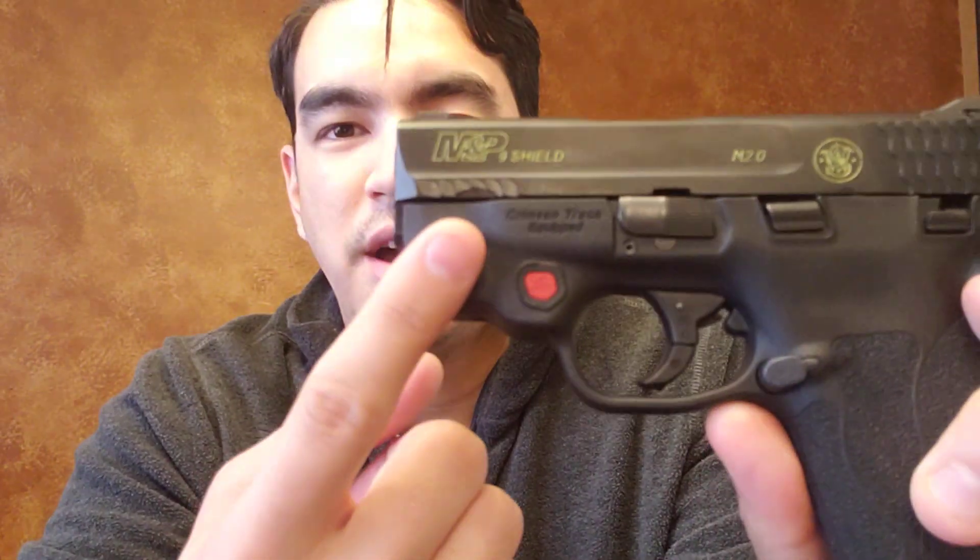The slide release is of course really small too. This particular gun is unusually stiff with the slide release when you have an empty magazine — very hard to get down — but with a loaded magazine it works just like any other. The takedown tab is right there. The serrations feel a little slick to me; that fish-scale pattern Smith & Wesson does is mostly anemic. I've slipped a few times trying to rack from the rear. I much prefer the bigger serrations on something like a PPS or a 365.